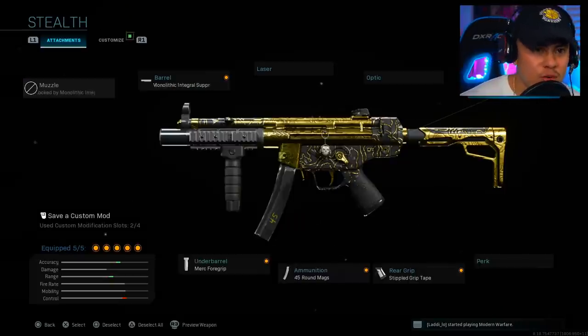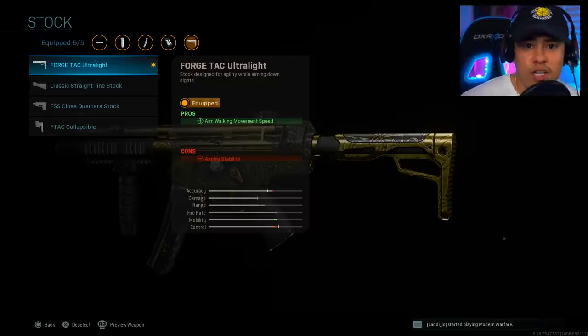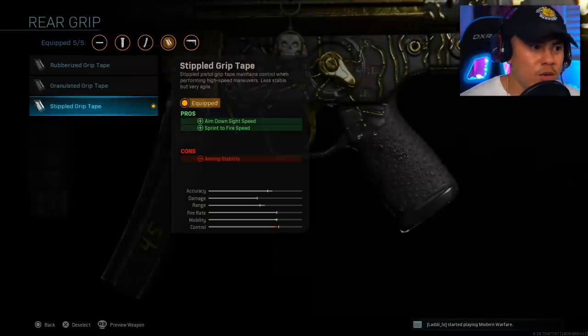Moving on to our stock, we are using the Forge Tac Ultralight stock. If you've been following my channel, you know I'm a huge advocate of the no-stock attachment, but on this class setup the Forge Tac Ultralight is superior because it matches the play style. We're most likely going to be engaging in medium to long range gunfights, and it helps with aim walking movement speed and being more evasive by strafing left and right.